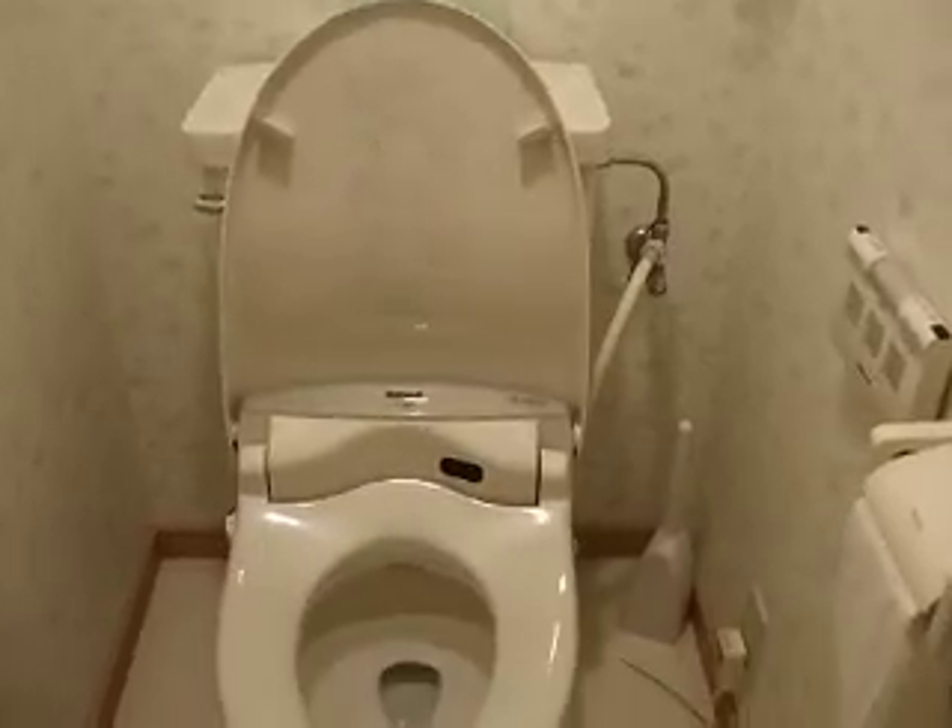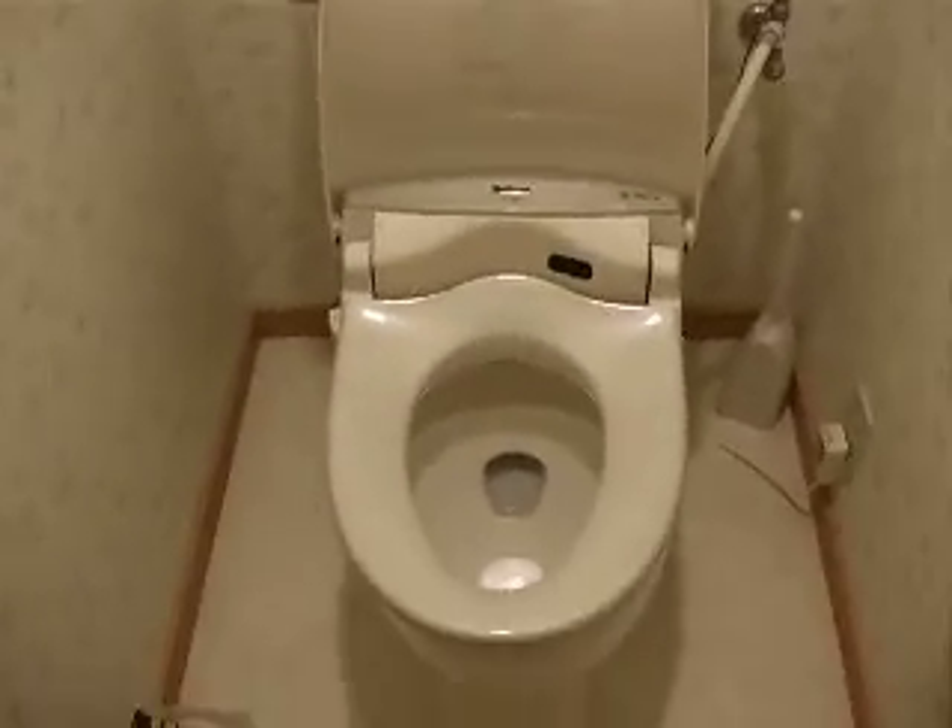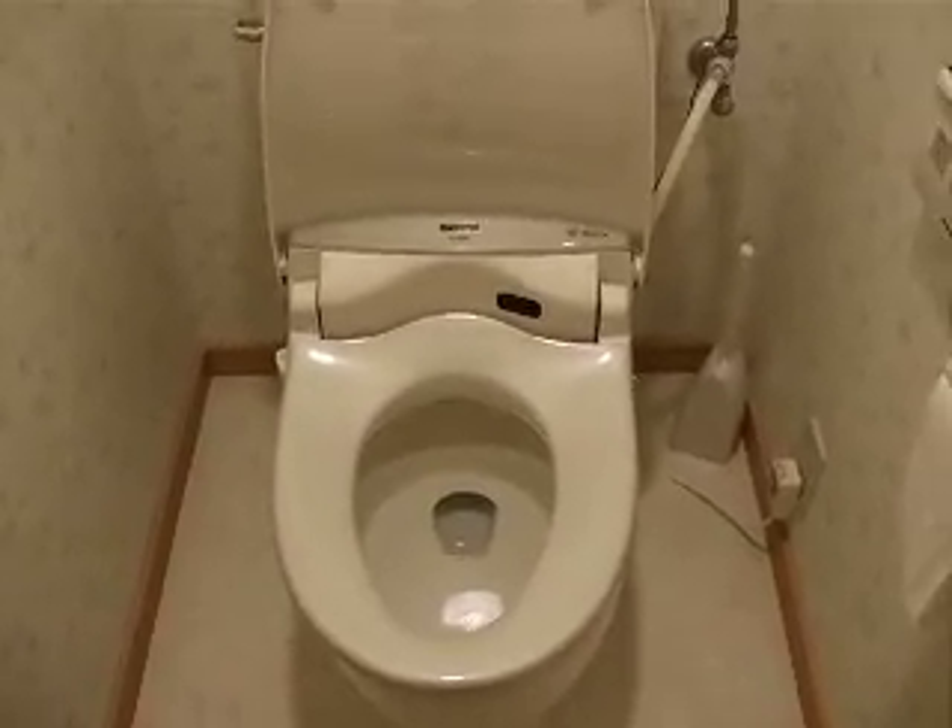This is a Japanese toilet. It has an automatic seat. It opens up when you just come in with that sensor right there.